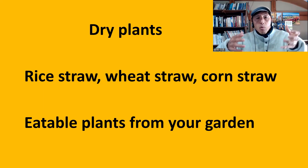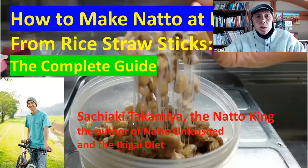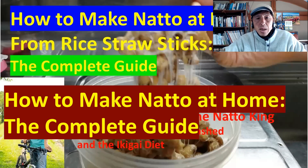Find a safe wild plant, and especially dried ones. For details, please watch the video: How to Make Natto at Home — The Complete Guide.